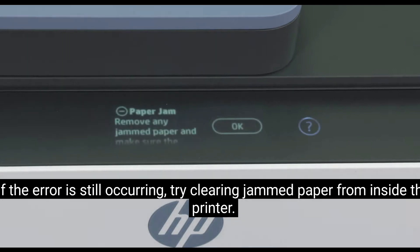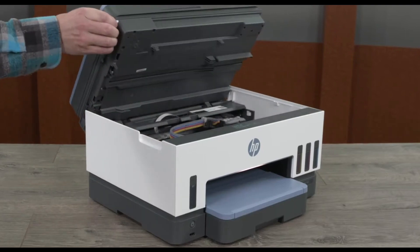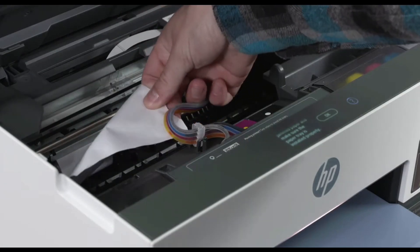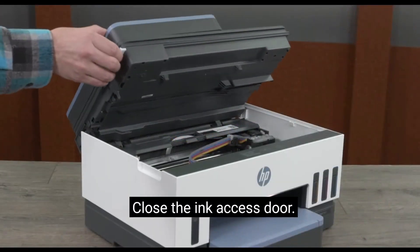If the error is still occurring, try clearing jammed paper from inside the printer. Lift the ink access door. Remove any jammed paper. Close the ink access door.